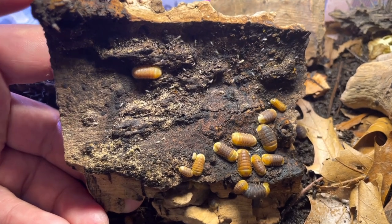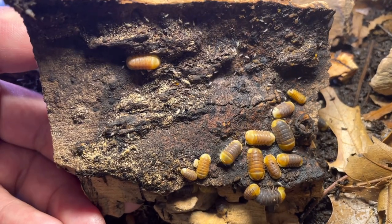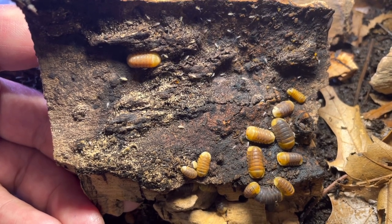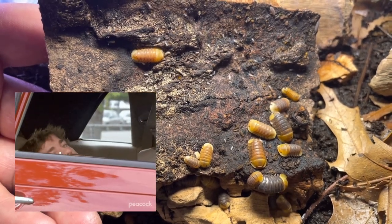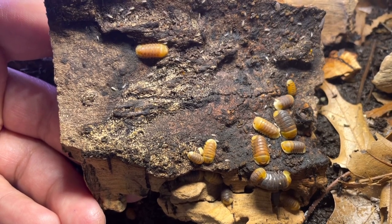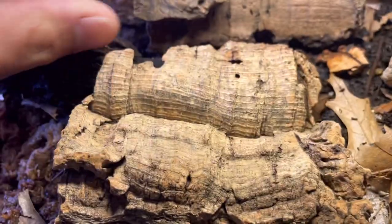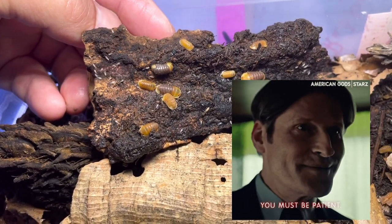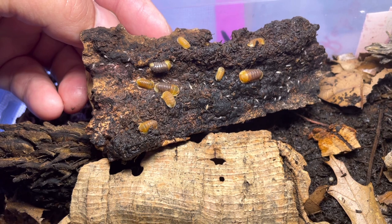You also have to provide springtails — these are their cleanup crew. One important thing to understand when you receive your first Rubber Ducky culture: they will hide and burrow until they get established, which can take up to six months or up to a year. My first culture did not reproduce right away — it took exactly one year. Be patient; that's the number one requirement for a breeder or collector. But once they're established, they will reproduce and thrive.